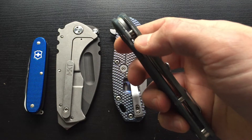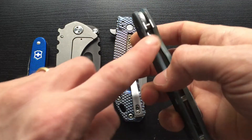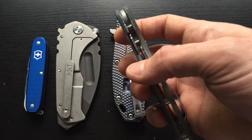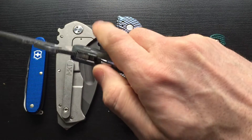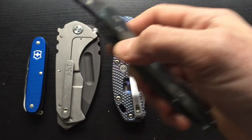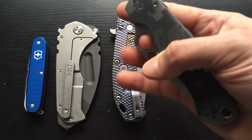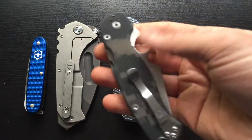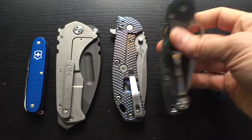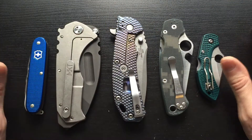I also just got a Yojimbo and I returned it. The main reason was the compression lock on the Yojimbo — it's further down right here. When you hold the Para the lock sits a little bit higher, but on the Yojimbo it's right in this area and it pinched my hand a bunch. I don't like getting knives that hurt me. I was really bummed because I wanted to keep it, but it just wasn't meant to be.